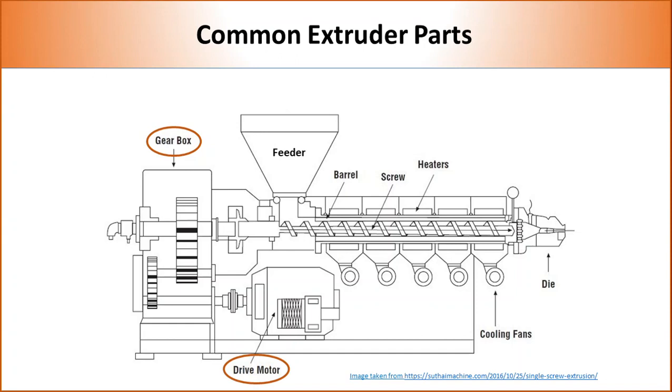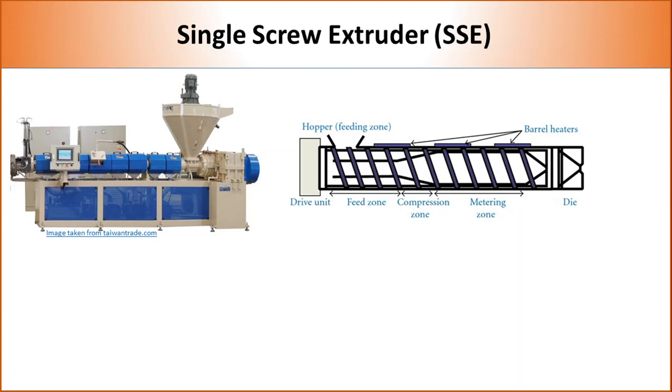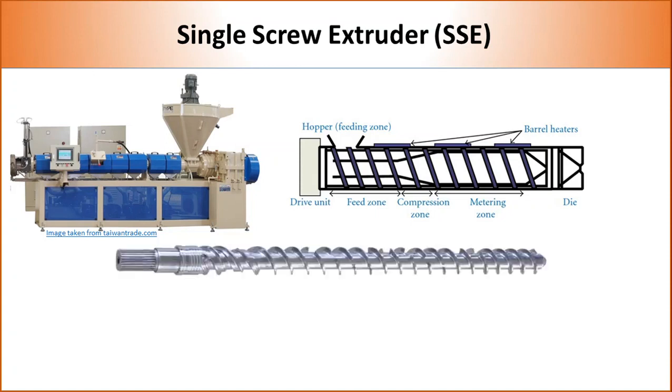Every component of the extruder influences the mixing quality and efficiency. Single screw extruders contain one screw — mostly a single metallic shaft containing flights to guide the polymer inside the barrel. Most screws contain three distinct sections. The first section is called the feed section. Here, flight depth is high so that more plastic beads can fit in. As plastic is fed through the hopper, it melts and moves forward due to back pressure. Back pressure is the most important factor controlling flow of polymer inside a single screw extruder.